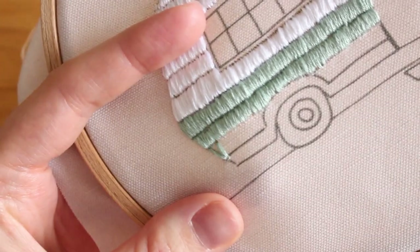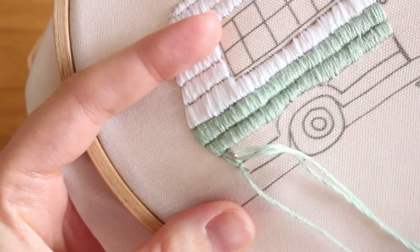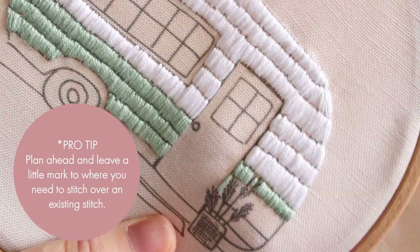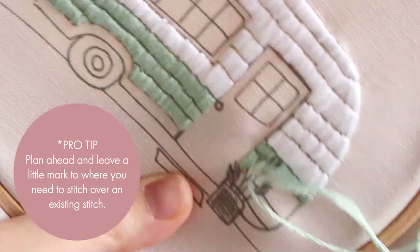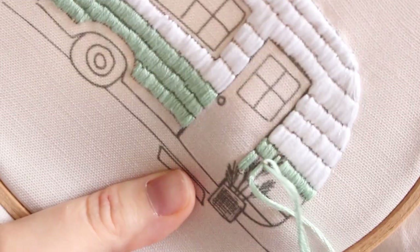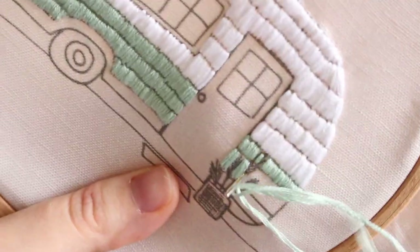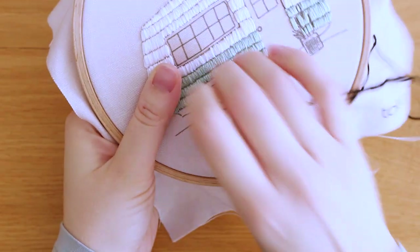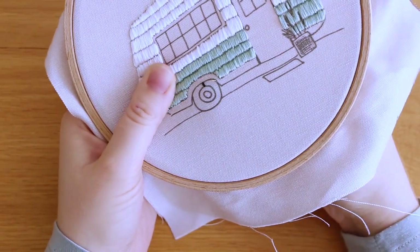Keep going like this throughout the whole line, then move forward for the next line until you finish stitching the whole camper. When you get to the plant, stitch around it and a little bit over it. Leave some marks unstitched so you can remember where to add the plant leaves later — we will stitch over the camper stitches, so don't worry about that.